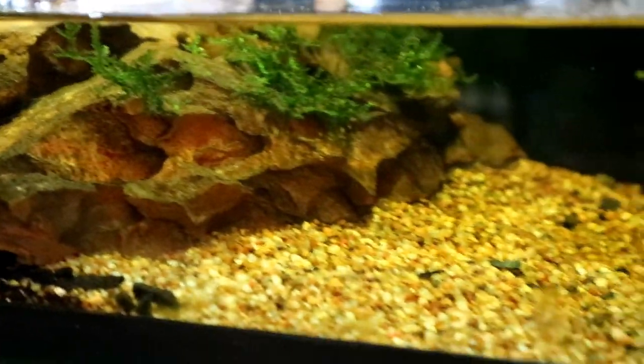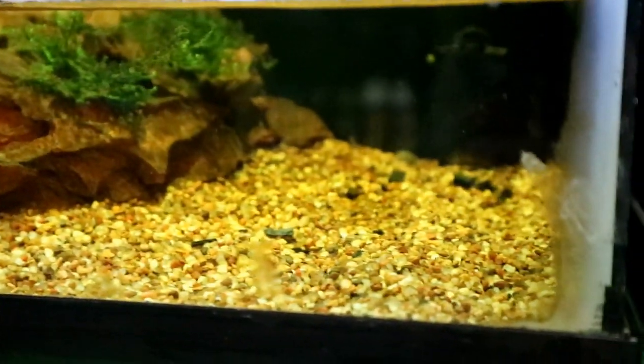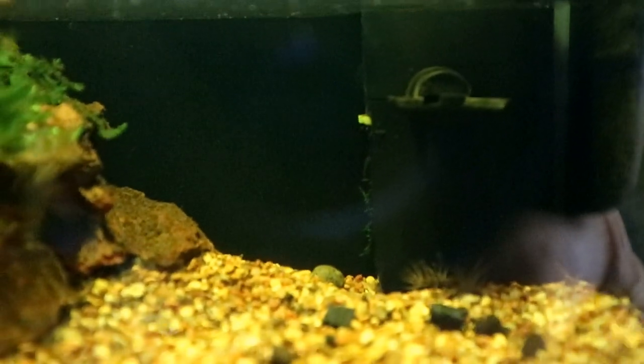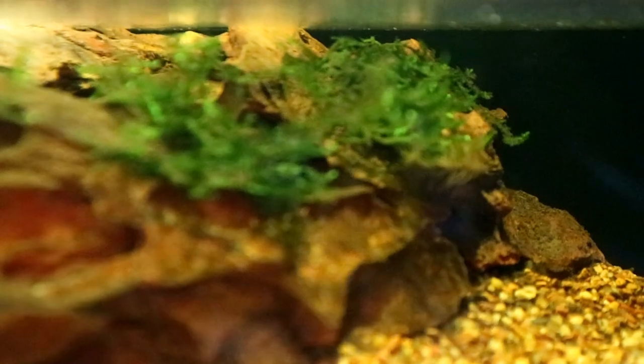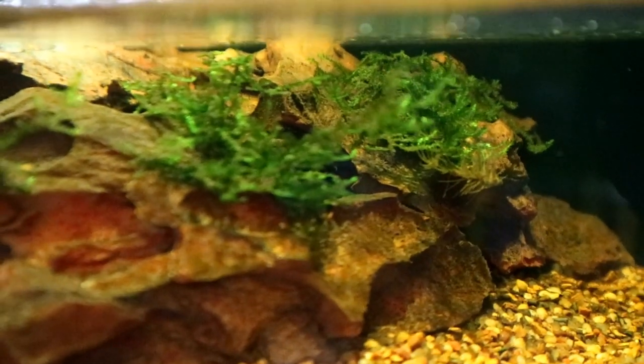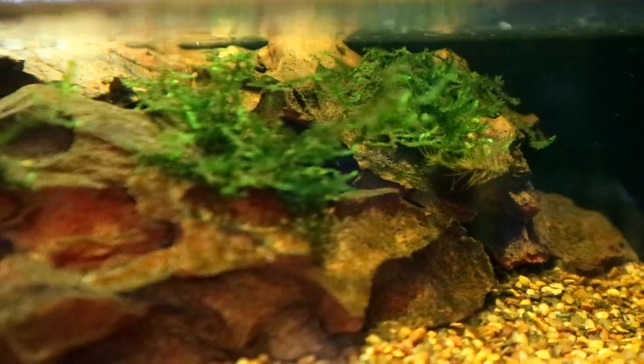Now taking a look underwater — the water has that kind of black water tint to it, that yellowy tea-stain color. I think that's just from all the moss and the repti soil. But it's still clear and it still looks good. That little Elite filter is doing a great job moving water and keeping it filtered. The moss I glued to the rocks is hanging in there — it hasn't really expanded but it's holding its own, staying nice and green and doing okay.